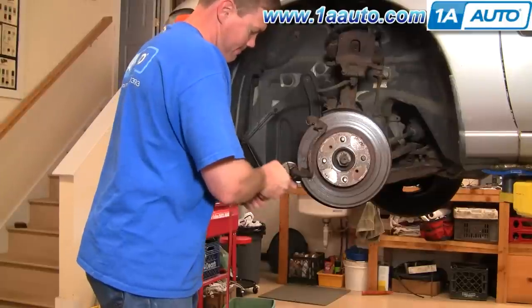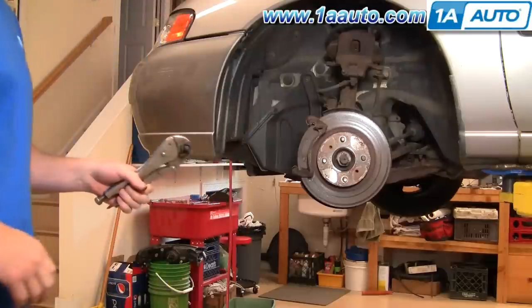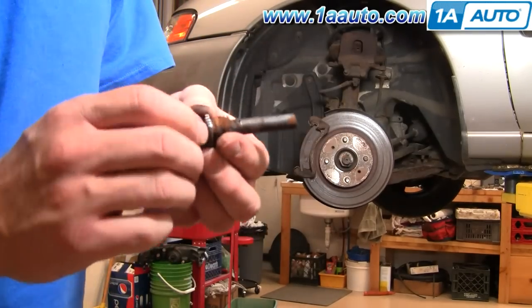Here I grab onto the slide with a large pair of vice grips, twist, and pull it out. Once I get the rubber boot off, you can see that slide is quite dry, dirty, and rusty.